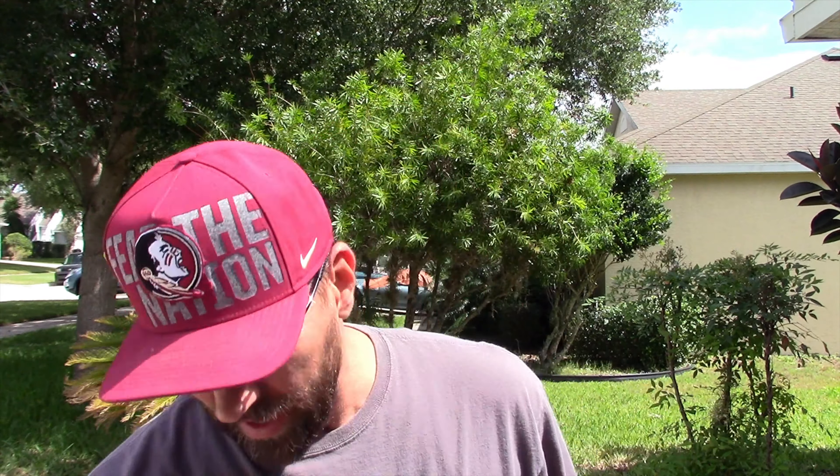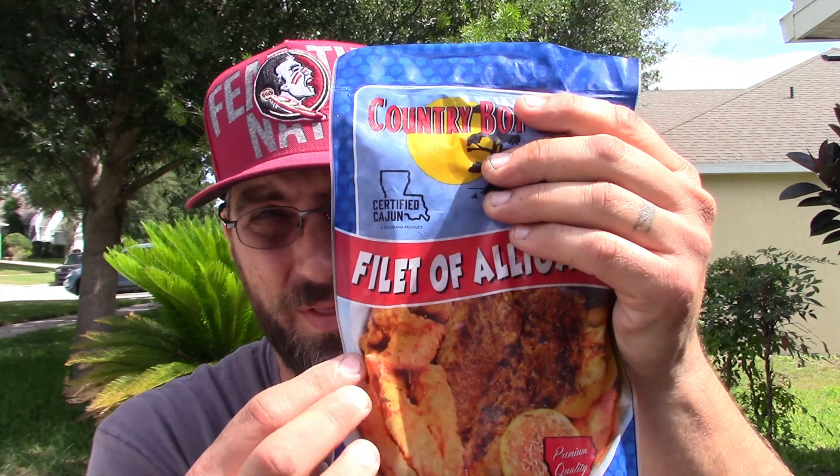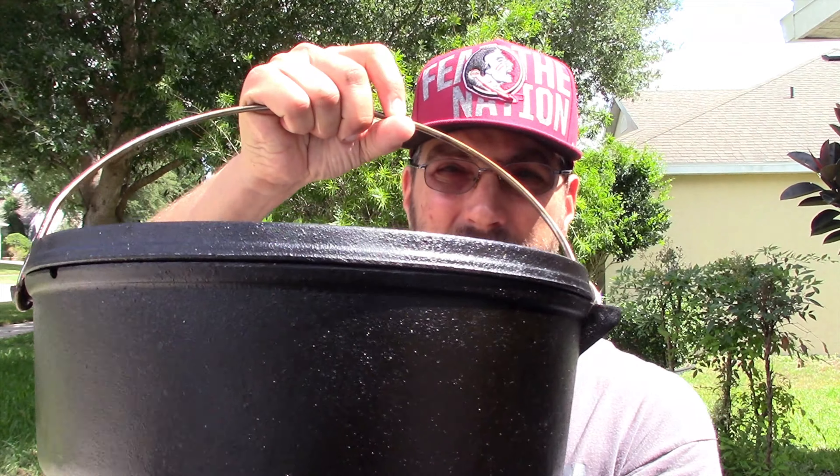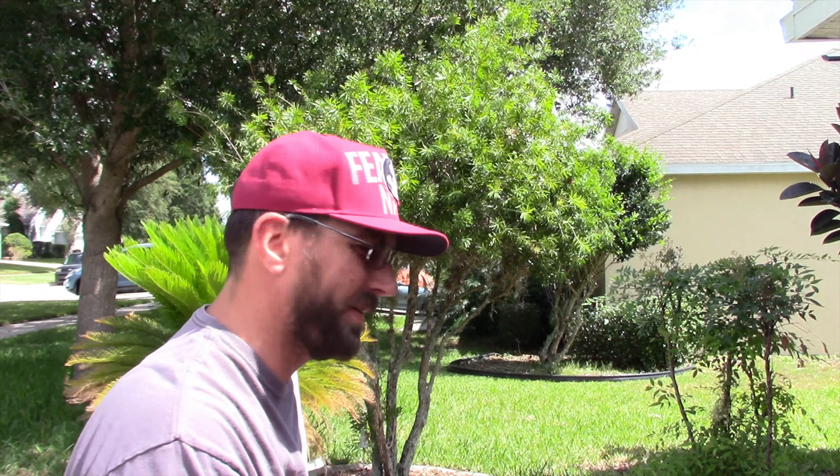I got these from my local grocery store, Publix. Now what I was gonna do with this alligator was fry it and do some alligator nuggets, but then I turned around to the back and there's a recipe here for alligator sauce piquant. I won't be using this recipe exactly, but I'm gonna be modifying it. It's kind of a multi-step process. I'll be making this on the Weber kettle just like I did last time in my Camp Chef 12-inch Dutch oven.